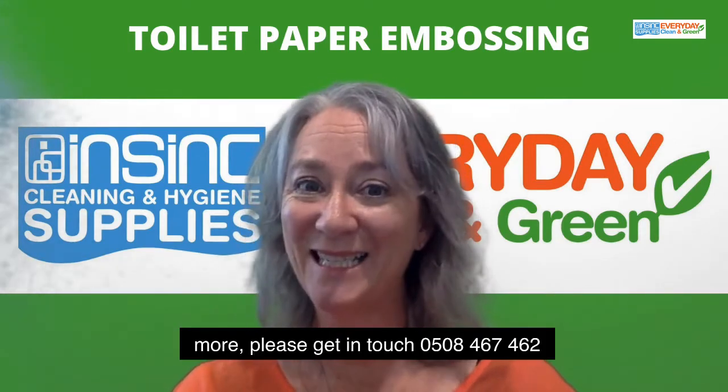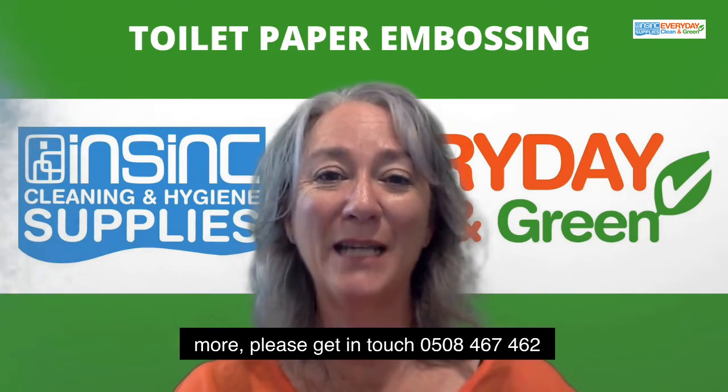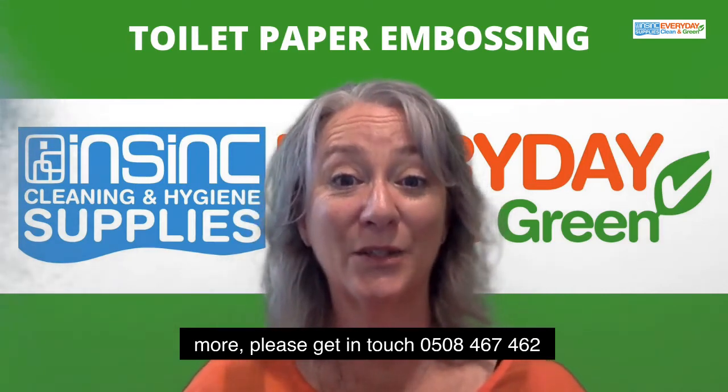If you'd like to know more, please get in touch. 0508 467 462.